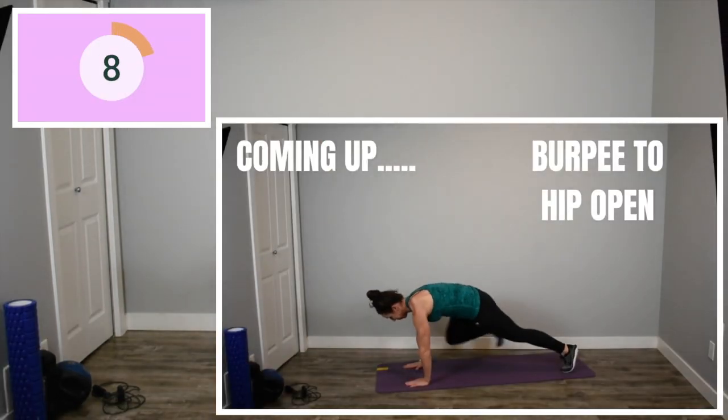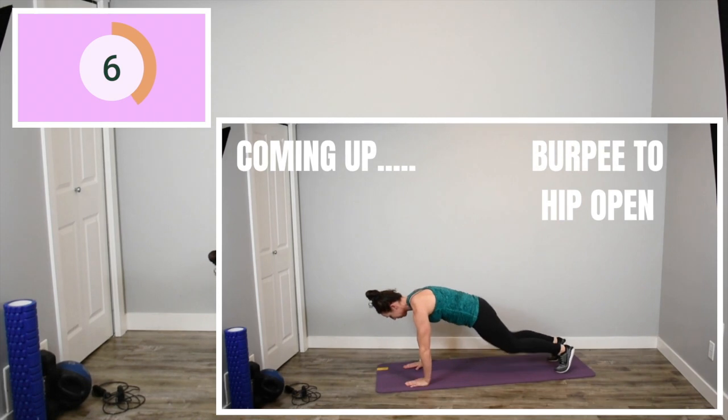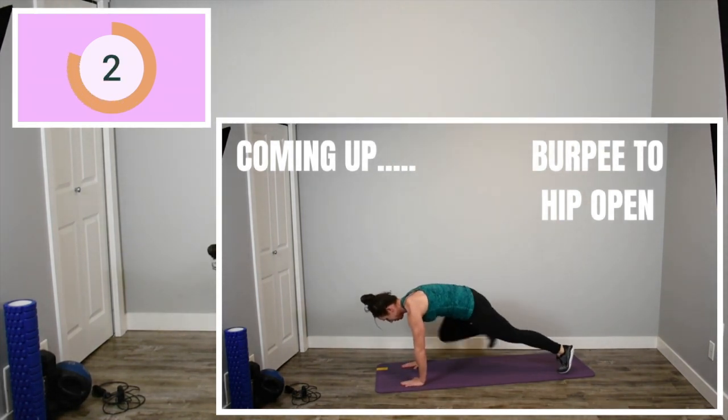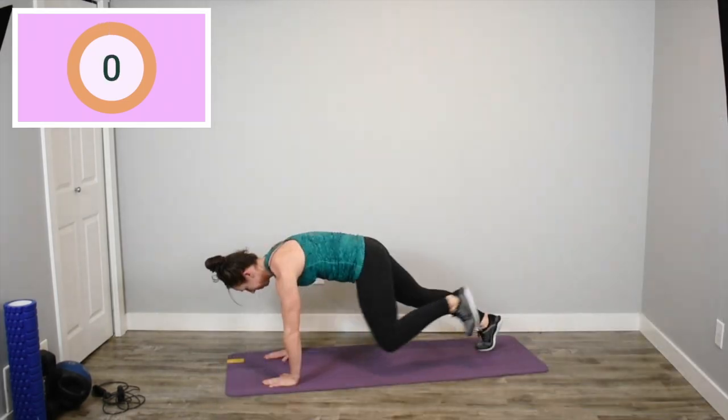Only a few more exercises here. I know you're tired, but it's so worth it. Keep pushing yourselves. Let's crush this last set. I promise. Last set. Here we go.